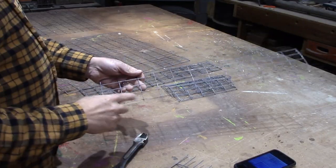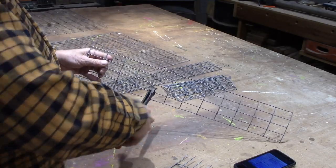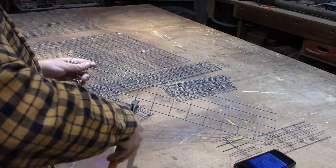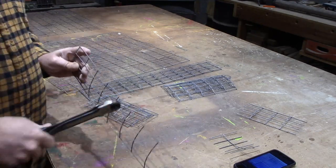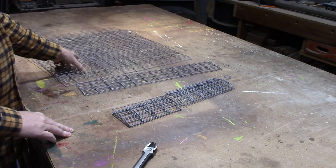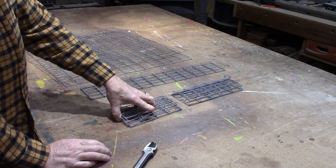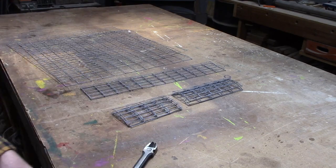Now you need four pieces that are 8 inches long — 2, 4, 6, 8. So that's all our pieces: two pieces that are 24 by 24, two pieces that are 4 by 24, four pieces that are 4 by 10, and four pieces that are 4 by 8. That'll build basically the cage. We've still got to make the lid and the trap doors, but we'll get to that in a minute.